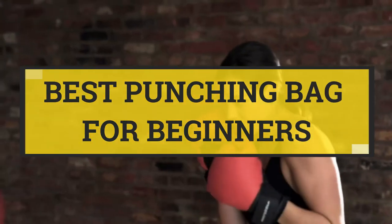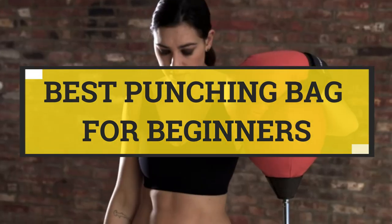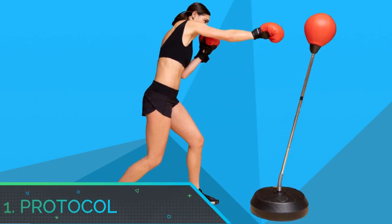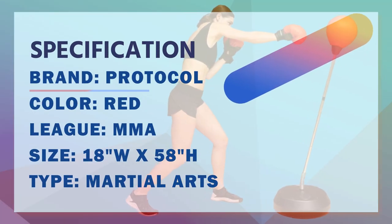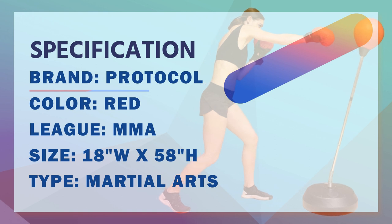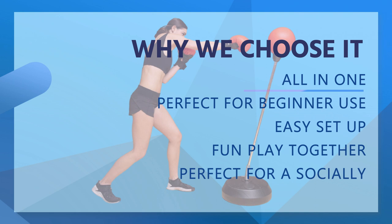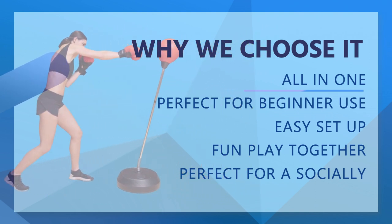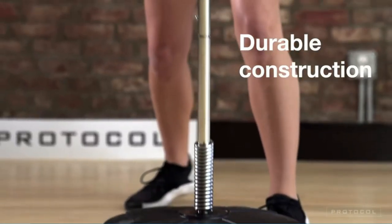Best punching bag for beginners. Number one: Protocol punching bag for beginners set. Includes inflatable punching ball, inflatable pump, and deluxe padded boxing gloves with re-closable straps to protect your hands. A sturdy base sets up in basements, garages, or spare rooms — perfect for a socially distant home gym. The inflatable punching ball withstands moderate use, enhancing your reflexes and agility during a controlled workout.